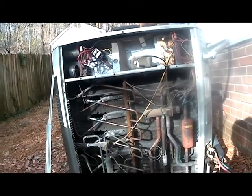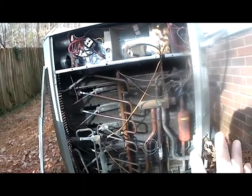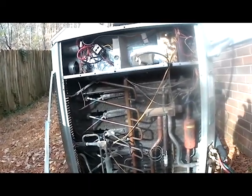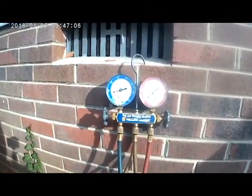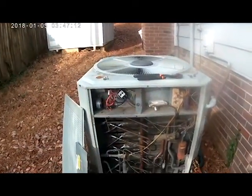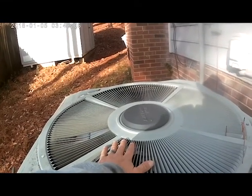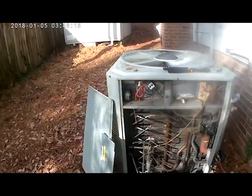When you use force defrost, that does not test your defrost sensor. By doing it this way, we can tell that everything's closing, everything's turning off as it should. The system is now in defrost — you can see it melting all the frost, and the pressure on our suction line is going up. You stick your hand up here and you can feel the warm air coming up from where everything is getting warm, warming this coil up pretty well.